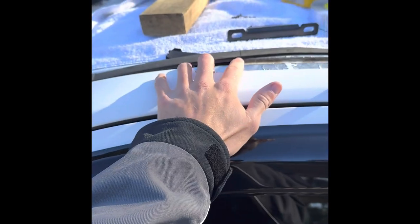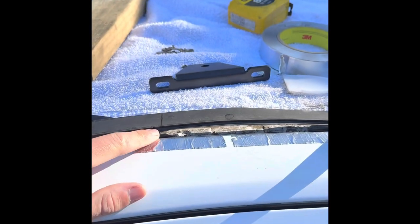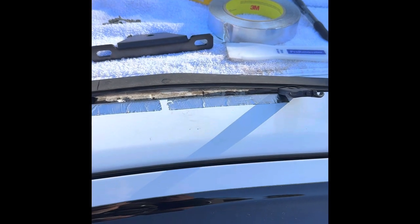So I measured 230 mil from the front, which brings us to there, and I sort of just bring up the roof ditch cover to try and locate the holes for the front bracket.